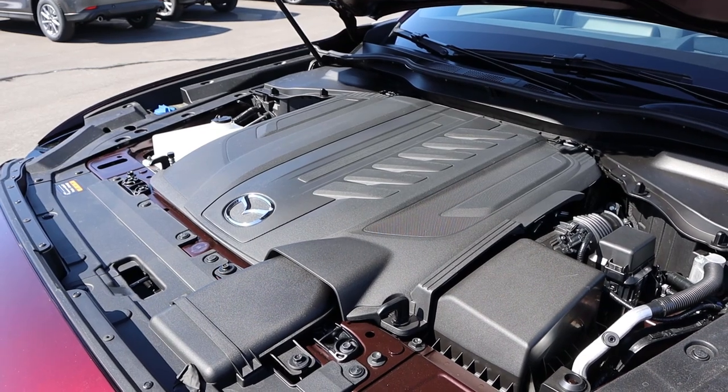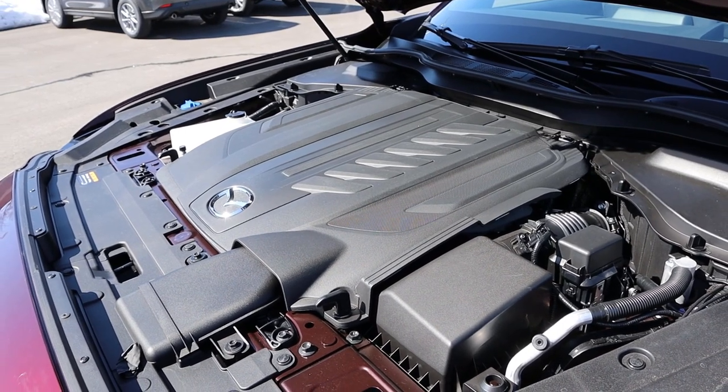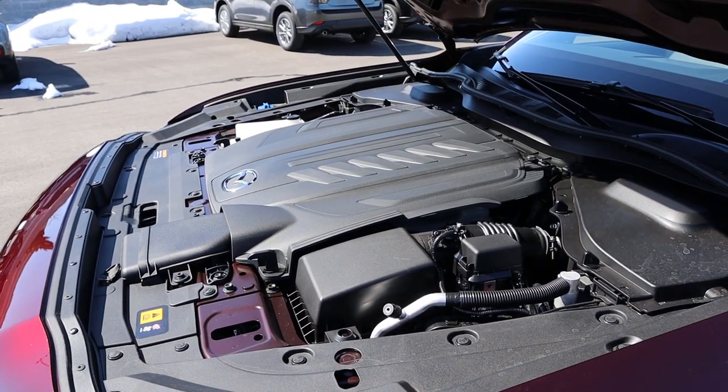So under the hood, we have a turbocharged 3.3-liter inline six that goes through an eight-speed automatic transmission. Power outputs are 280 horsepower and 332 pound-feet of torque with this particular model. Fuel economy is 24 around town and 28 on the highway.